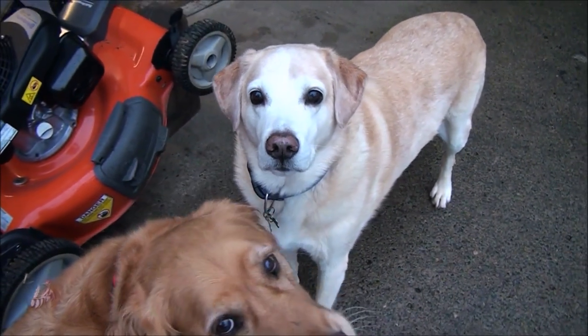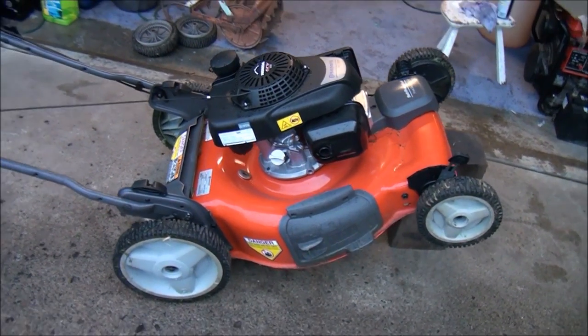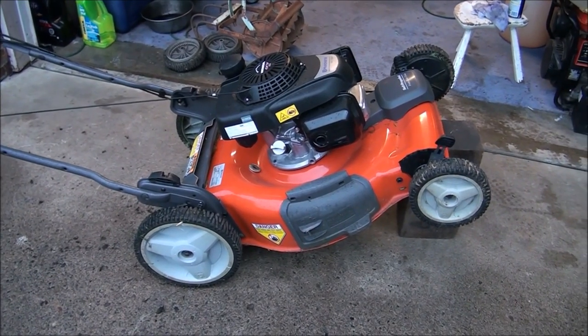Good morning from Jeff's little engine service. We got Max here and Bo here. We have this to work on — it's a Husqvarna lawnmower.